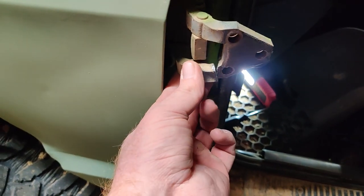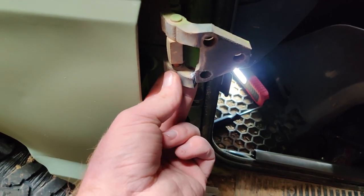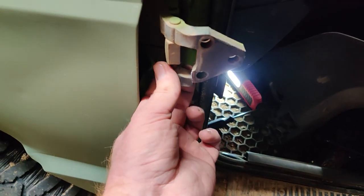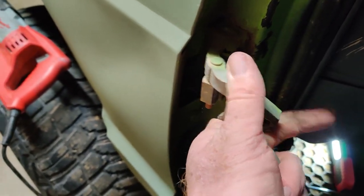If you want to do the hinge mod, basically all you're going to do is take a sawzall and cut the bottom hinge off here. See how it went right there — I just chopped it, and it loosened up enough to come off, and then your hinge will come out with a little force.